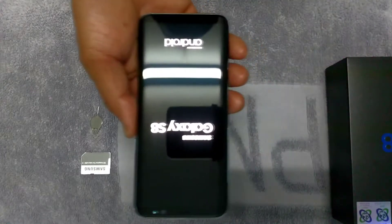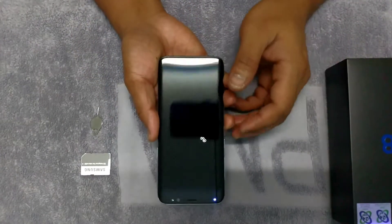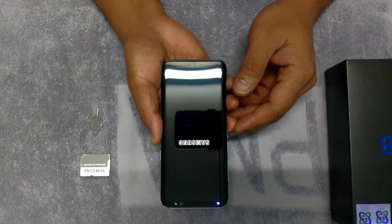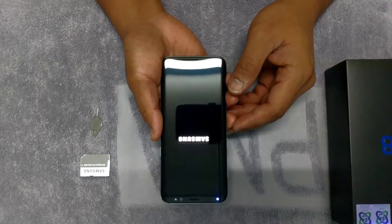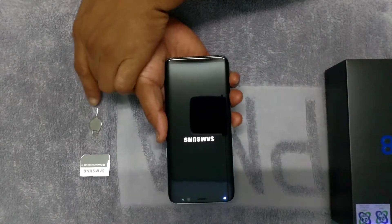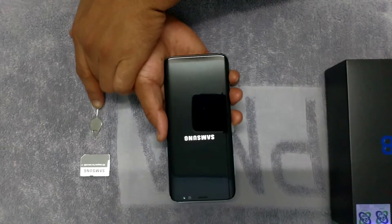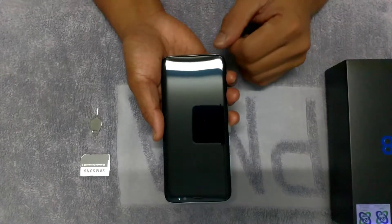There we go. Beautiful. The Samsung brand came out on screen. Shout out to the ejection tool and the micro SD card adapter.